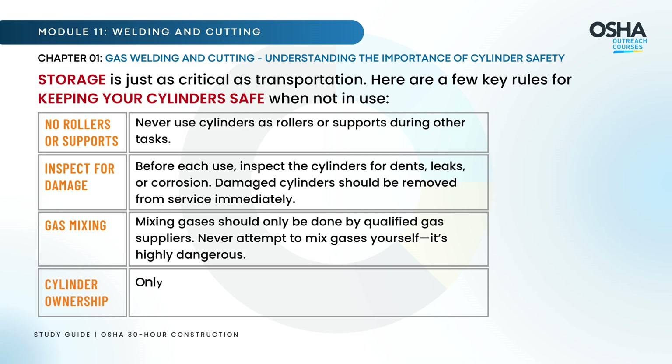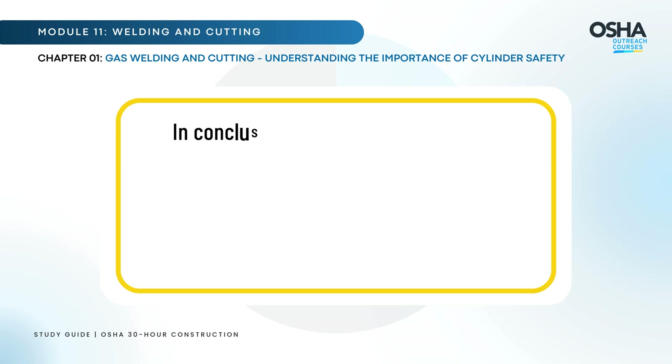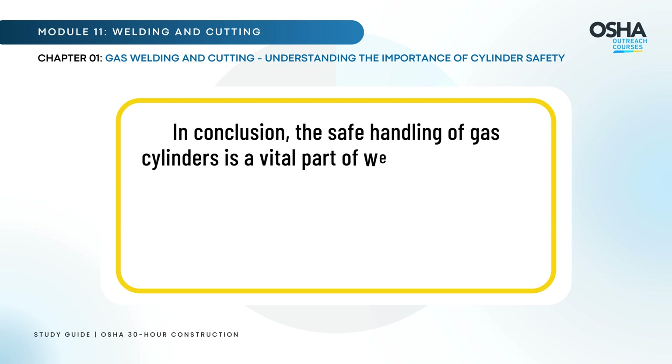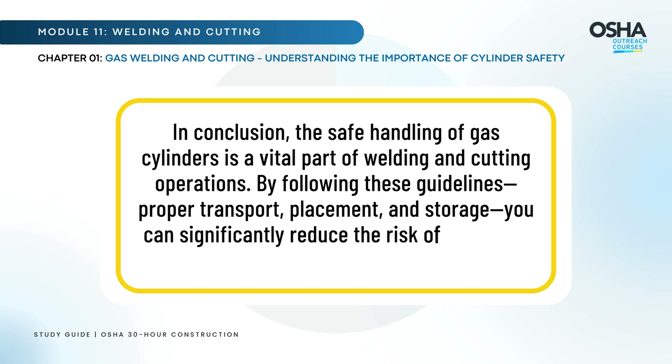Only the cylinder's owner or an authorized person should refill the gas cylinder. In conclusion, the safe handling of gas cylinders is a vital part of welding and cutting operations. By following proper transport, placement, and storage guidelines, you can significantly reduce the risk of accidents and ensure a safer work environment.